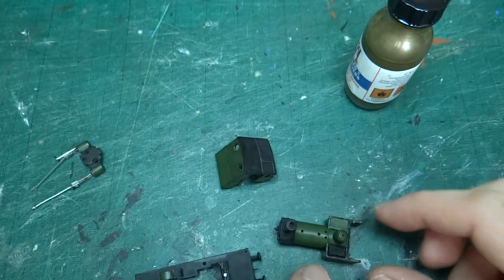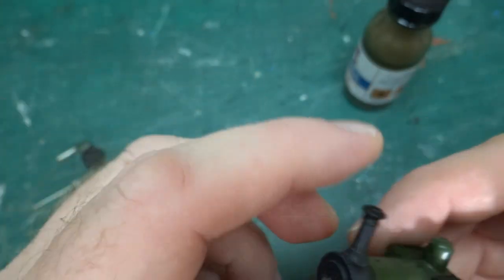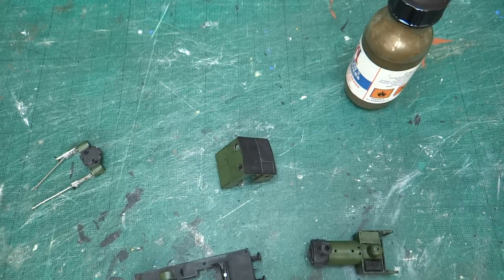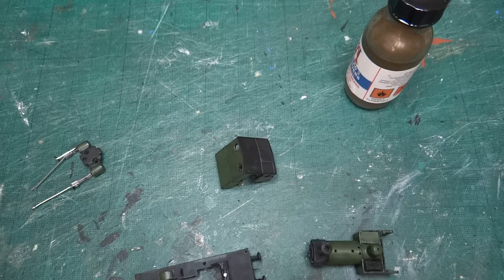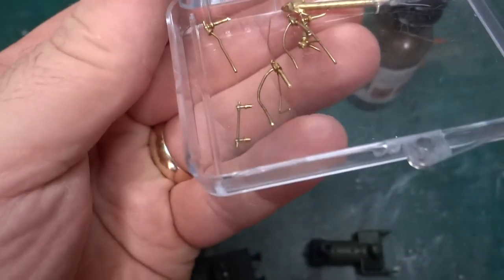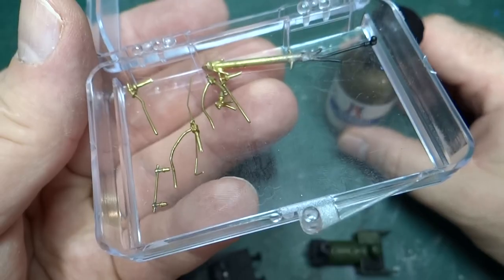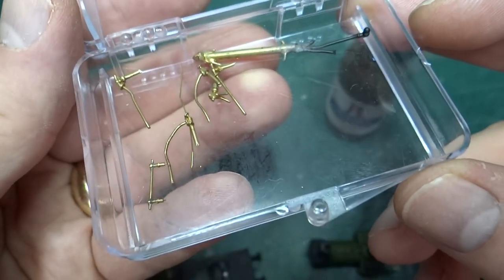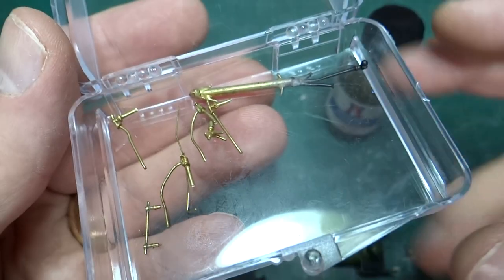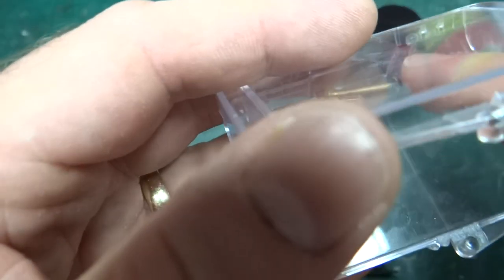I'll probably do the same for a lot of the pipework, since the pipework on the real thing is brass or copper. The box of parts has all the detailing pipework and stuff in brass. In theory I could leave it as is, but it's actually too bright and shiny. So I think what I'll have to do is paint it black and then paint it brass again, to keep it coherent across the model — the same way I did the lubricators.